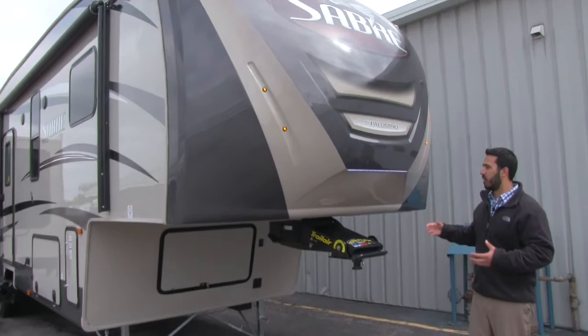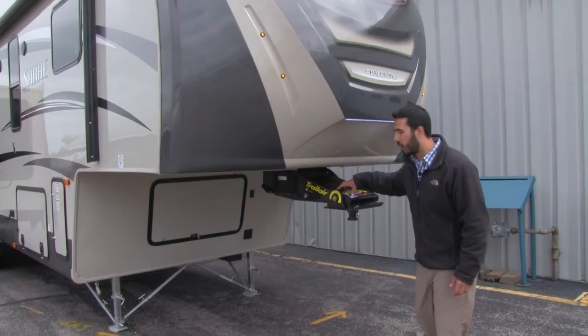Right on this nice front cap here we're going to have this LED strip. It's going to look really nice and it's also going to help provide some light at night in case you need to hook up or unhook at night.